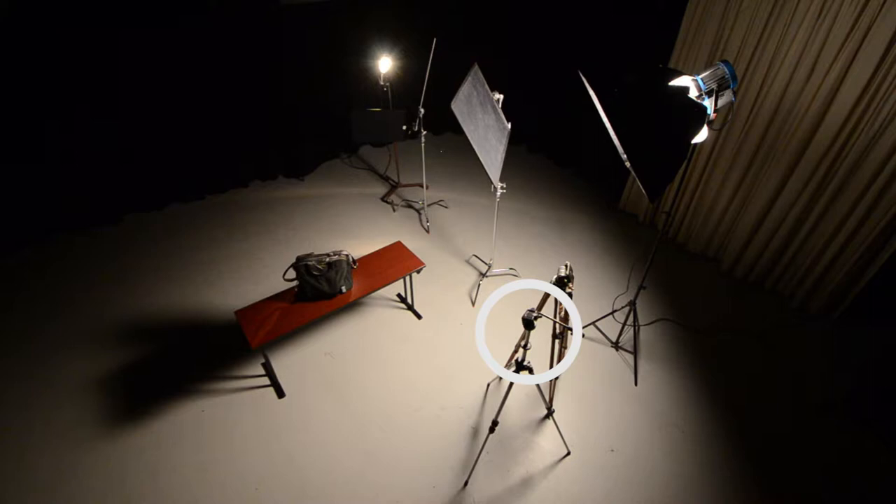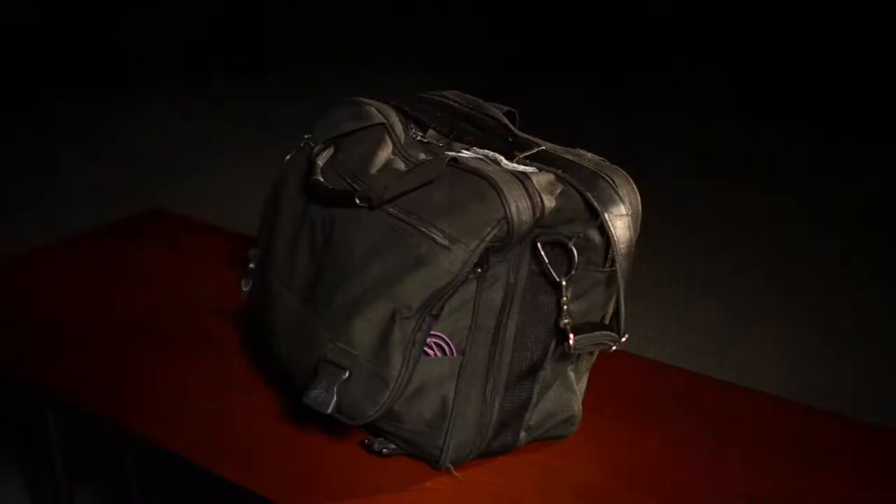The close-up camera is just to the left of the wide shot camera, and I like to put it on a slider so I can easily adjust its position. If you don't have two cameras, you can simply shoot the product or the process twice with different framings.